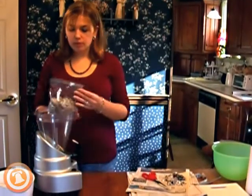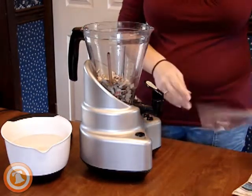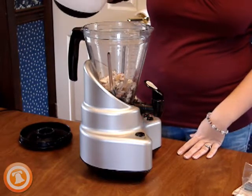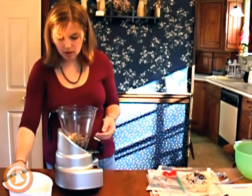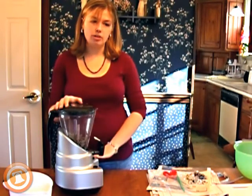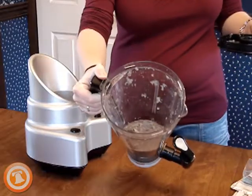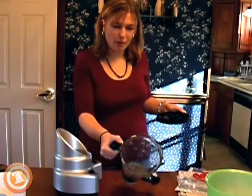Once you have your paper cut up, dump it into the blender. If it's about a third of the way full, that's plenty of paper. Then go ahead and pour in your hot water — you just want enough to cover the paper. You can see my water level comes just about to here; I'm going to add a little bit more to make sure it's all wet. Put the lid on, press high, and blend until you get a nice smooth mixture. You want about this consistency — smooth enough paper pulp for the rest of the experiment.